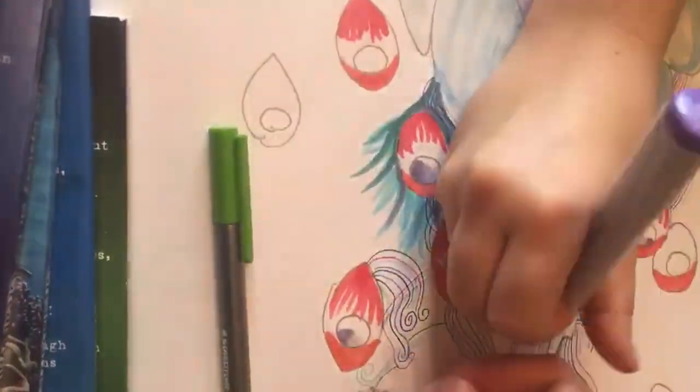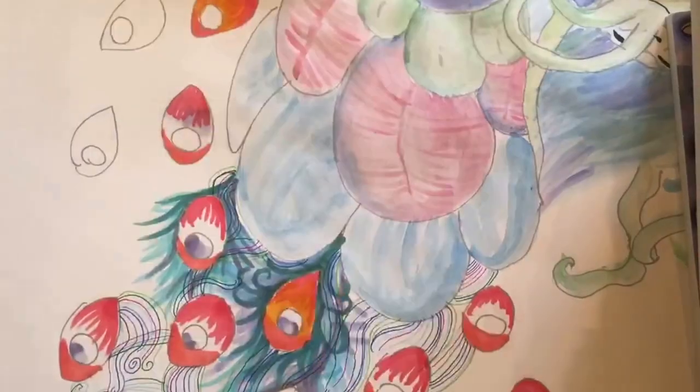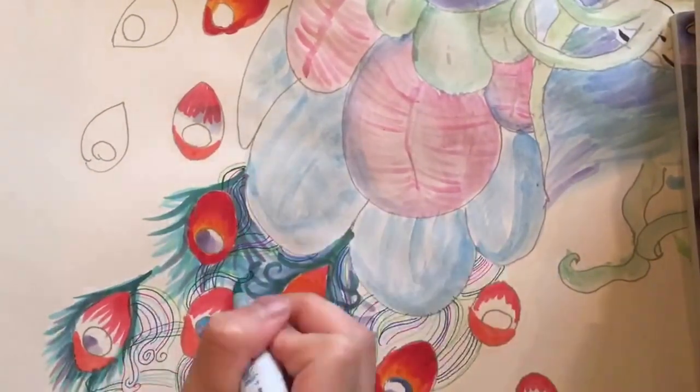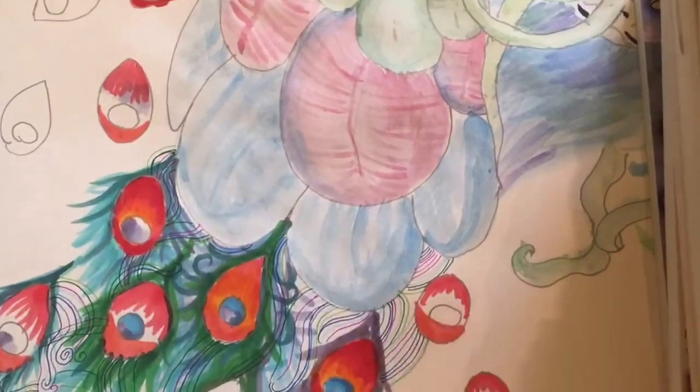We're using Copics and Staedtler triple fineliners. With the fineliners, we're just drawing little curvy lines, and with the Copics we're doing curves out of the eyeballs — or gumballs. We're adding reeds and ripples and frills, just like a peacock.